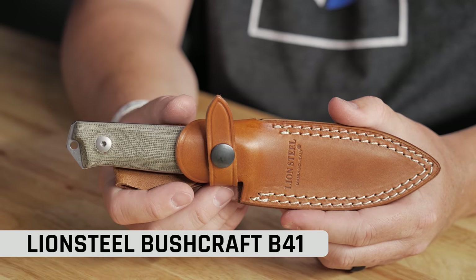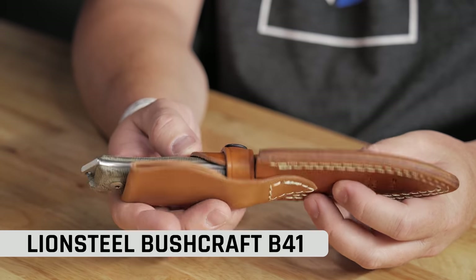Oh, it's real tough actually. I like the Lion Steel fixed blade, but if that other Lion Steel wasn't a slip joint, I would take that home. But I think I'm going to have to stick with the Bushcraft B41. It's my jam — I like fixed blades, I like hunting and that kind of stuff, and so this fits my fancy. It's definitely a well-made knife, even though it doesn't have a sharp spine.